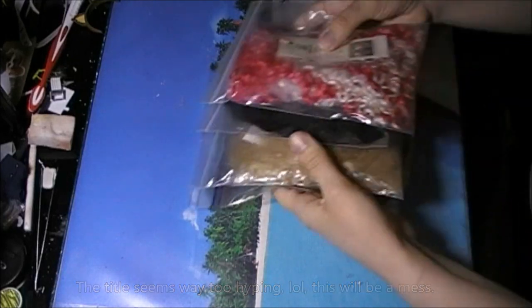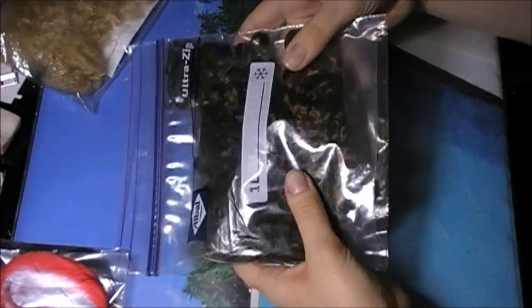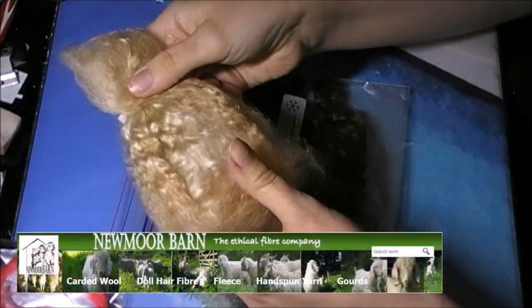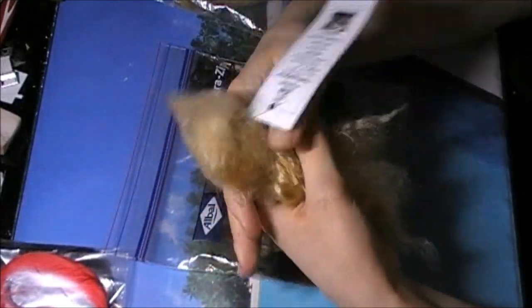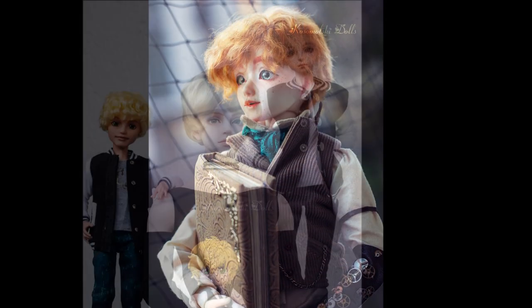Let's start with the materials I use. The first one is mohair, the hair of the angora goat. This one is from Newmore Barn, a shop in England which I have ordered many times from. As you can see, it's a bit wavy and very fluffy. I like the soft feel of it. I usually use it for short wigs because it gives a very cute and fluffy style.